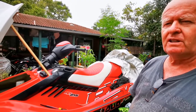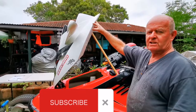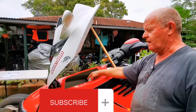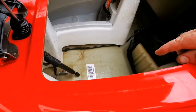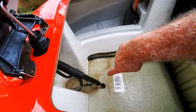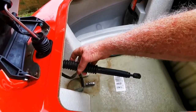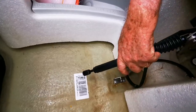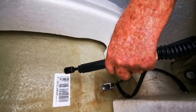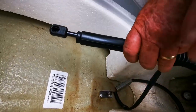I lifted the hood when I originally got the ski and found that the hydraulic arm was disconnected — the hydraulic shock that holds the hood up. I took the shock off and it was seized, so I had a new one built.